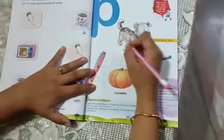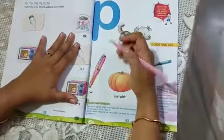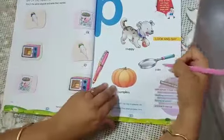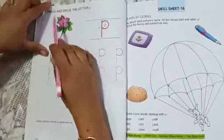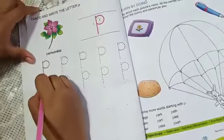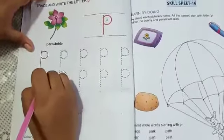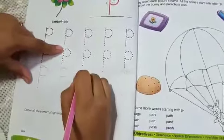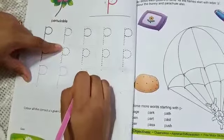This is P. P for puppy, P for pen, P for pumpkin, P for pan. Here is P for periwinkle. Trace and write the letter P. Here you have to trace a straight line and this half circle. You have to trace first these dots, then in the blank space you have to write it like this.